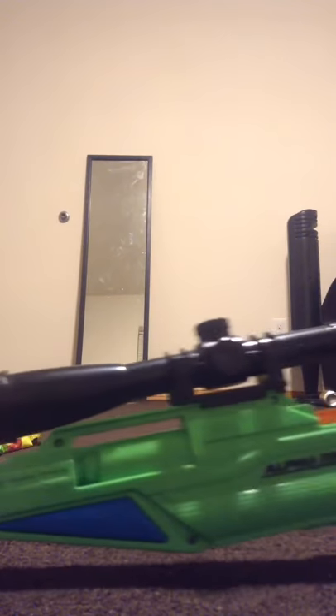There's the bullet reload. It reloads like this.